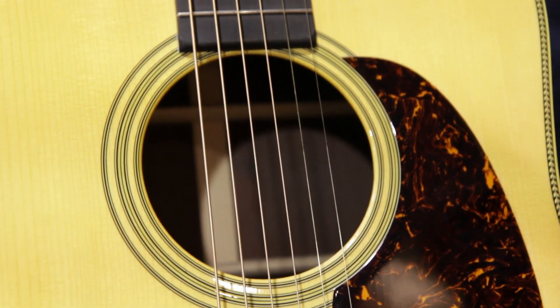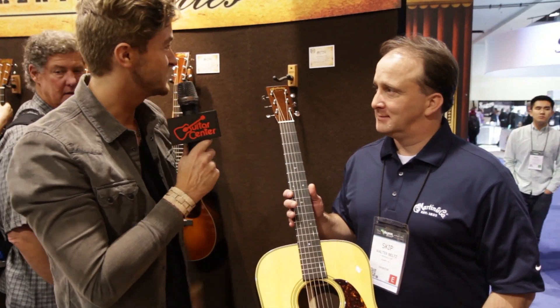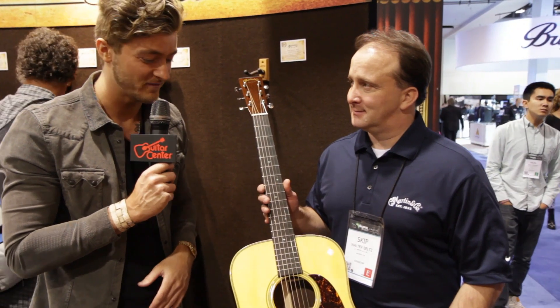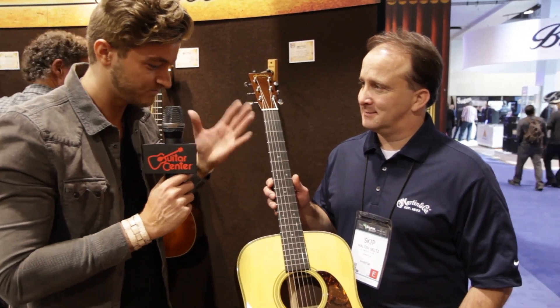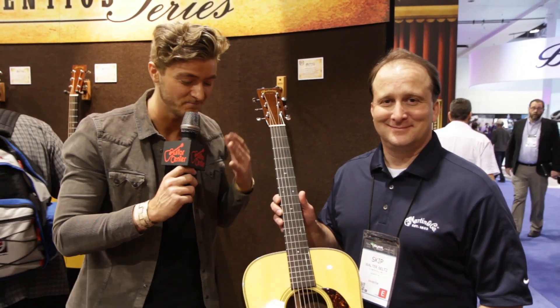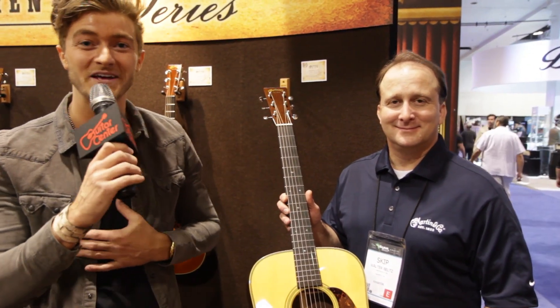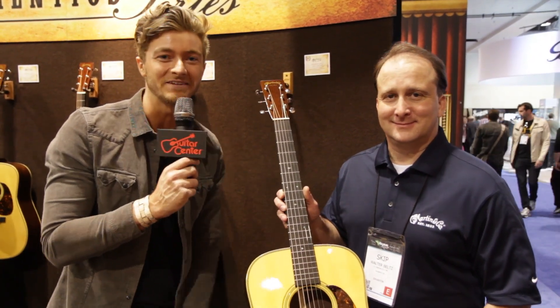You'll be seeing these hit stores in March at Guitar Center. Thank you so much, Skip. This is the D28 Authentic 1937 — you gotta play it to believe it. It is unreal. Will from Guitar Center, NAMM 2014, with Skip, signing off. Thank you.